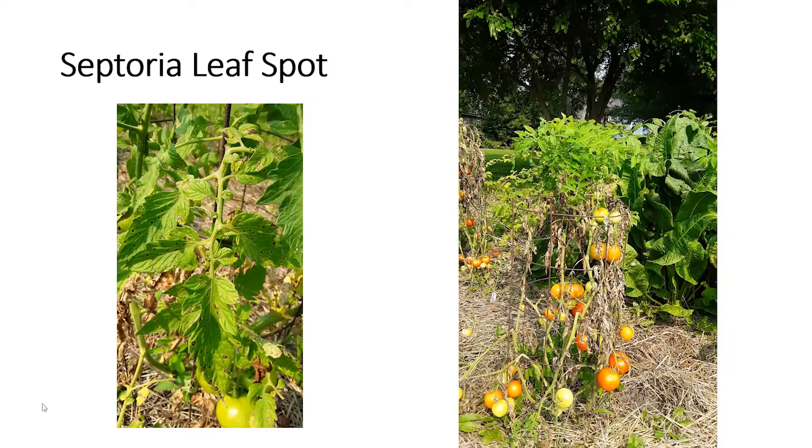This is what I'm seeing a lot of here in northeast Missouri. The photo on the right shows what a pretty severe case looks like — you can see that the leaves, after they turn yellow and get spots, then they turn brown, dry out, get crunchy, and fall off. The plant does not have very much foliage, so you see a lot of tomatoes there with no foliage at all.